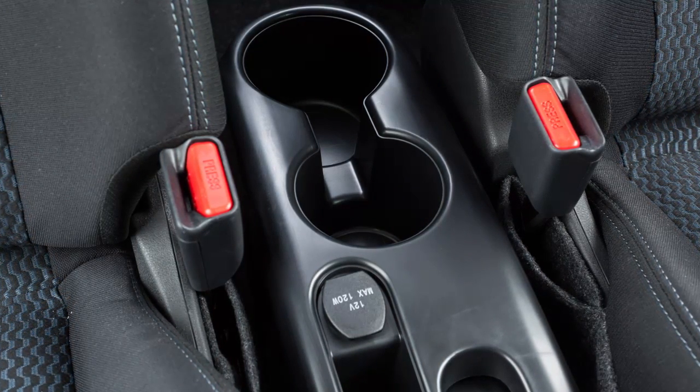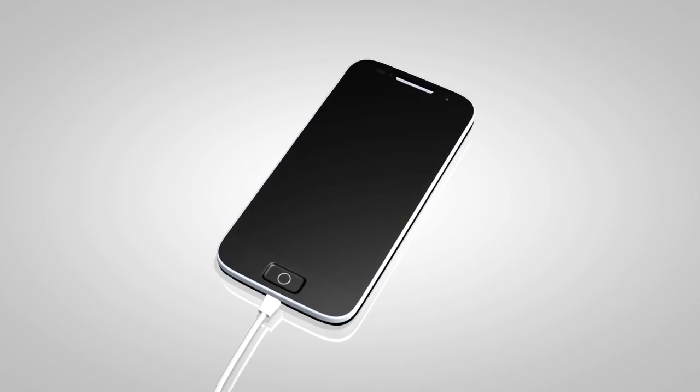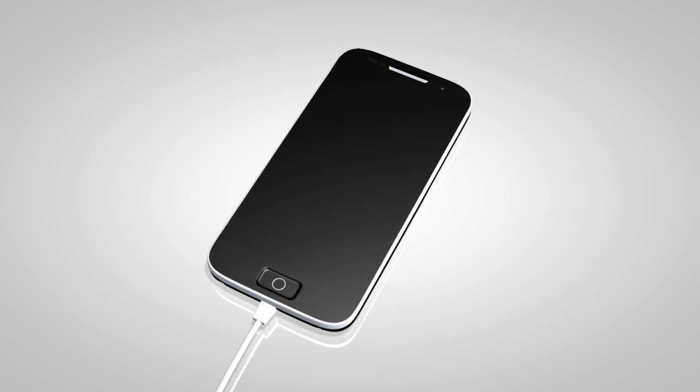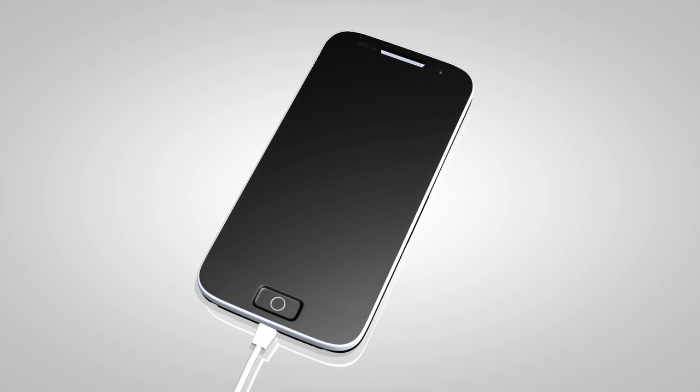These outlets can be used for small electrical devices such as cellular phones. Please see the manufacturer's owner's manual supplied with your device for detailed information when connecting the device to an outlet.